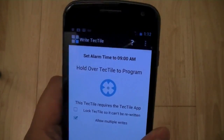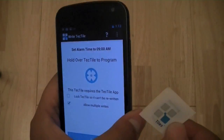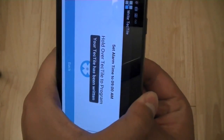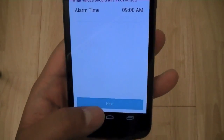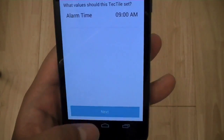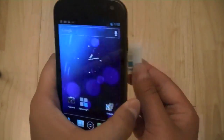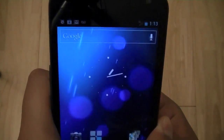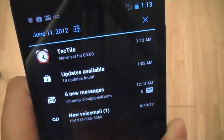So if you need to change the alarm to 10 o'clock for the following day, you can use the same Tectile. To program it, you specify whether you want write lock or not, then just tag the Tile to the back — and it's now programmed. Once you exit out of the application and return to the home screen, if you tag your phone over that same Tectile, it sets the alarm time. You can see the Tectile set the alarm for 9 a.m.